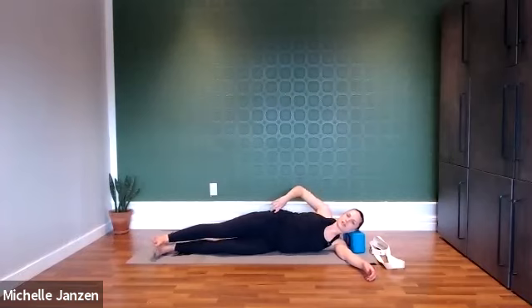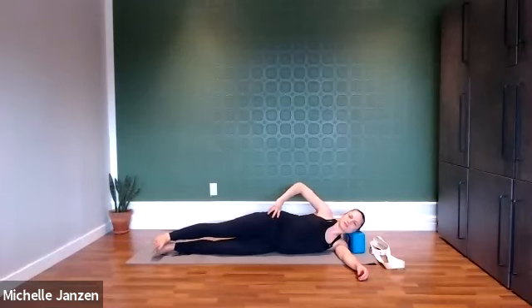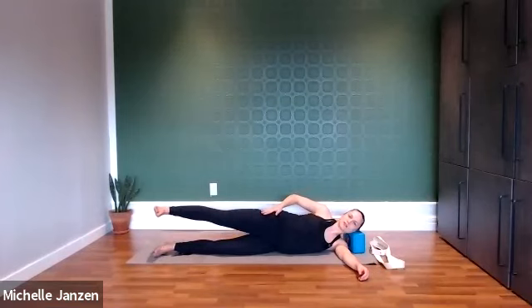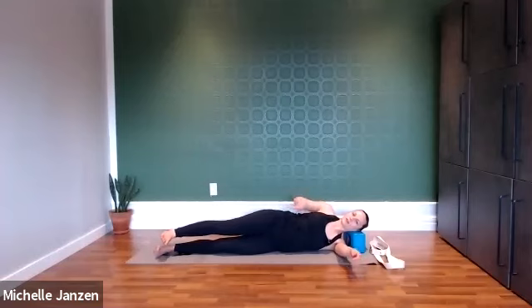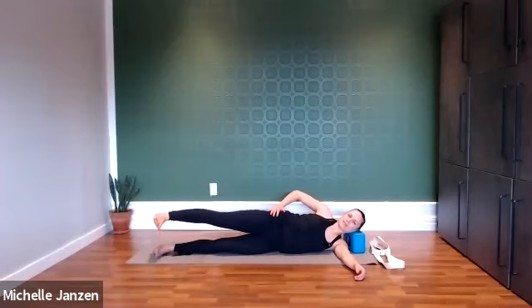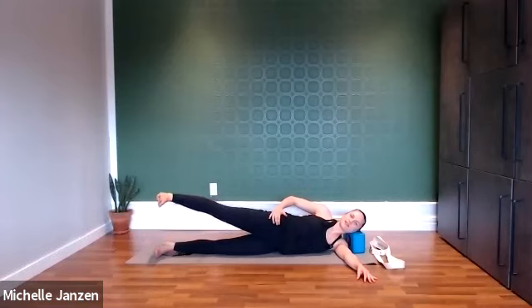So for this next exercise, we're going to stay in this feeling of pressing out through that top heel, and then we're going to start to lift and lower that top leg. If we continue to press out through that heel, our leg isn't actually going to go that far. If it does, you're probably letting go of that feeling. So that's the main movement here — keep pressing it out, don't worry about how high it goes. We want that top hip completely stacked over the bottom hip, or maybe even rolled forward a little bit — not rolled back to make it easier. Let's keep pressing out through that heel for one more deep breath.